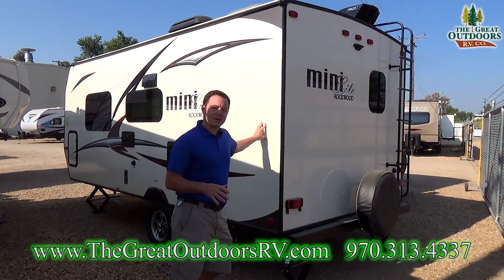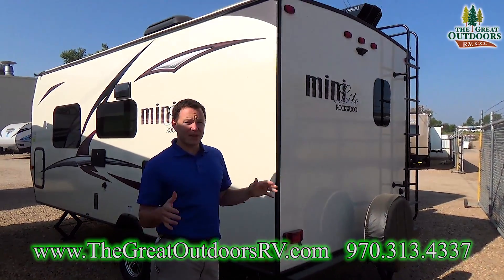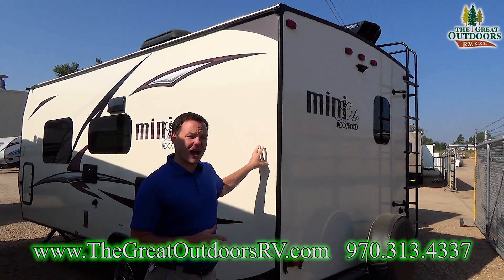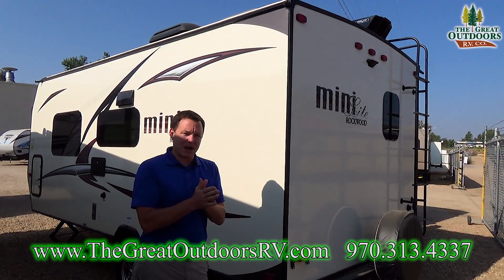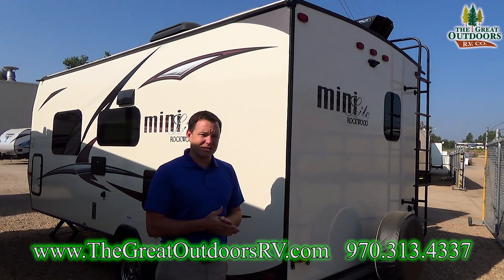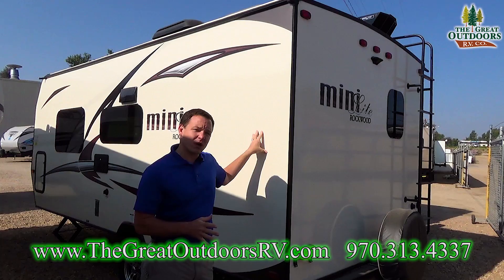Rockwood is the number one fiberglass travel trailer out there, and there are several reasons behind that. One of them is their construction — they have the best construction I can find out of every manufacturer. They have vacuum bonded walls, so they don't have to worry about delamination nearly as much as a pinch-rolled wall. The statistic is about 1 in 22 walls fail, whereas Rockwood is 1 in over 900.